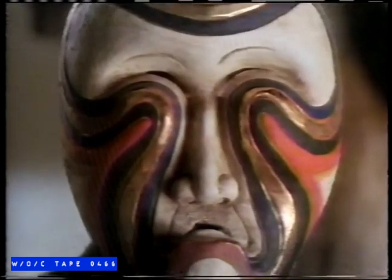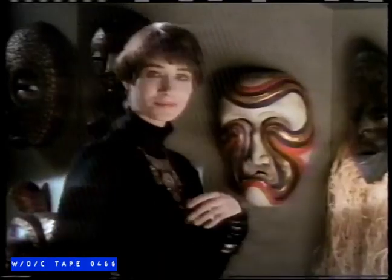The mask from ballet. The face behind the mask. The card behind the collection. Visa — accepted in more than twice as many places as American Express. It's everywhere you want to be.